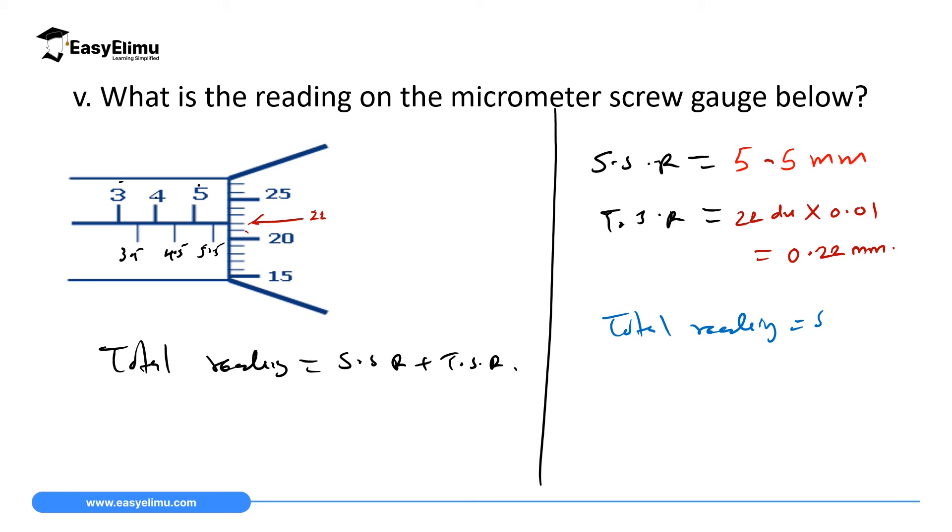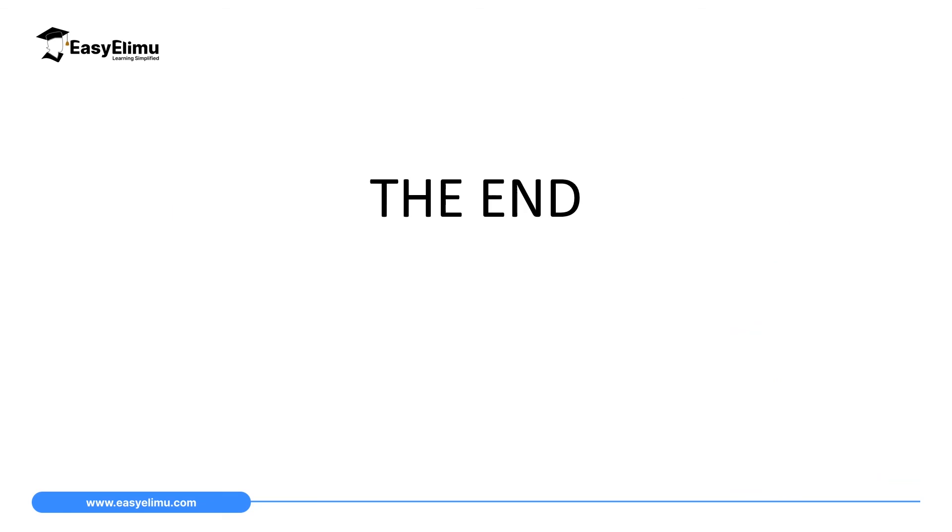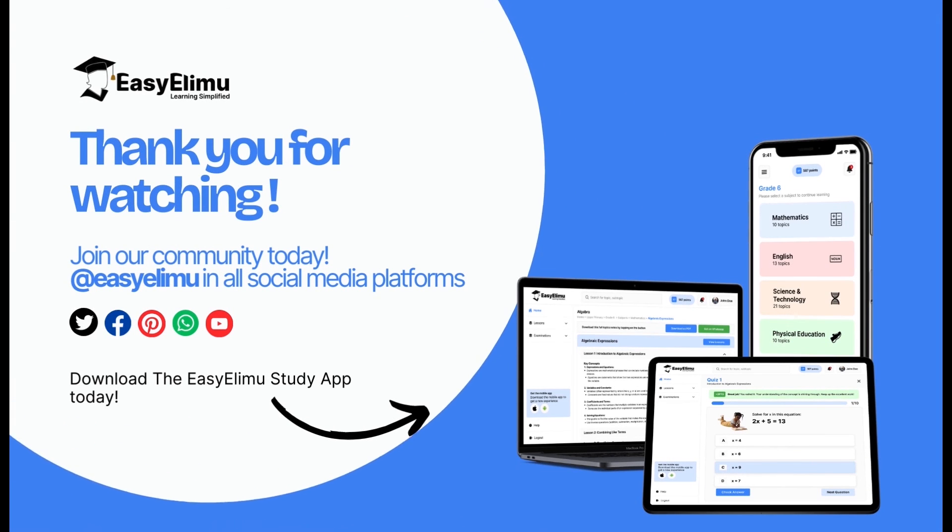Adding the readings: sleeve scale reading + thimble scale reading = 5.5 mm + 0.22 mm = 5.72 millimeters. That is the reading on that instrument. That marks the end of our lesson today. For more questions, visit the ECELIMU website where you will find learning simplified.